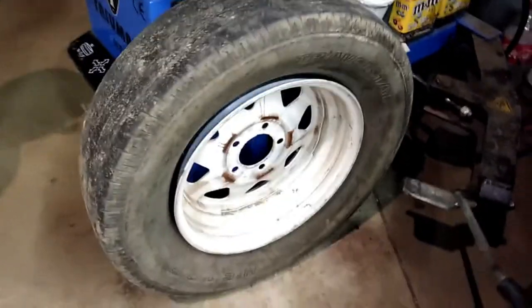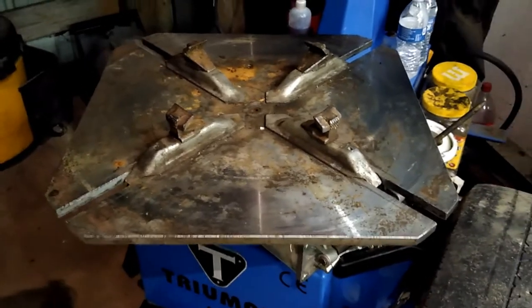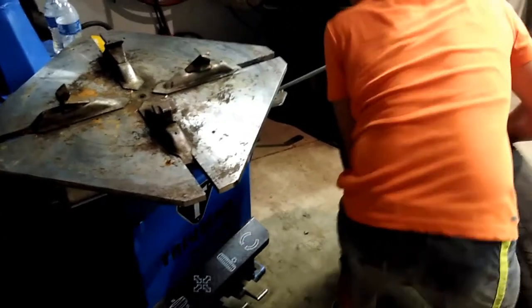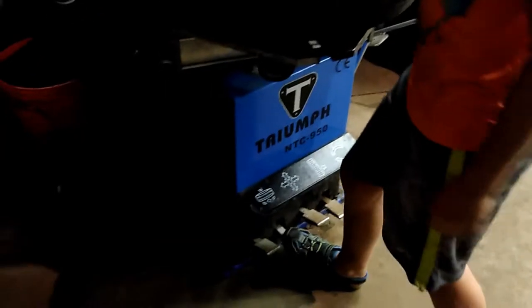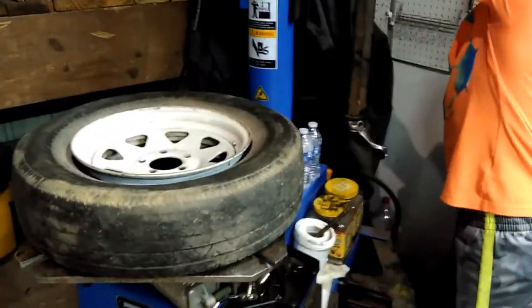Now the tire is loose from the rim. We have to set the tire with the top facing up onto the turntable, and those automatic feet will grab the inside of the rim. Then you'll use the pedal that grabs the rim and it'll automatically clamp and snap into position. After that, we grab the mount and dismount arm and swing it into position.